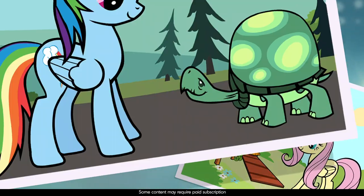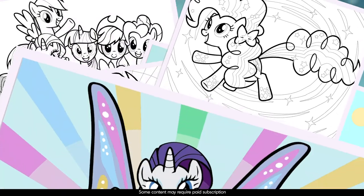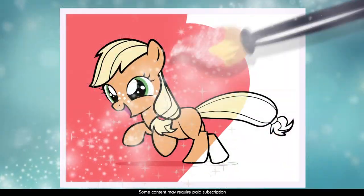Welcome, everypony! Let's go be creative. Coloring my memories creates memory stars. Let's color more memories.